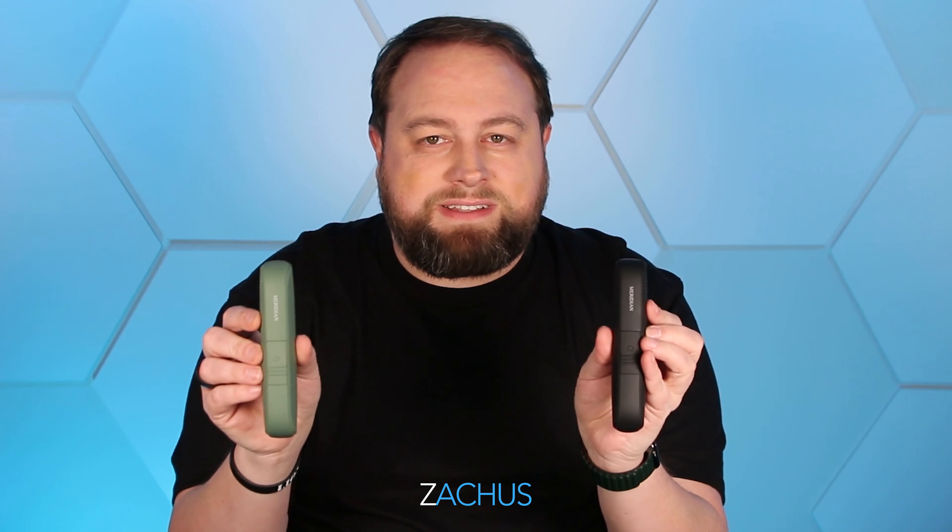A lot of you guys asked me — you've been on the Meridian trimmer for the family jewels, and you've been like, hey, what about the nose trimmer? I want it all to go together, so it's all one thing. I didn't even know this existed. Funny thing is, when y'all started emailing me and commenting about this, I was actually looking for one. So I picked this up — I actually picked up two because I wanted to see the difference in the colors. This is sage and this is onyx black. I just wanted you guys to see the differences because everyone has different tastes and different styles.